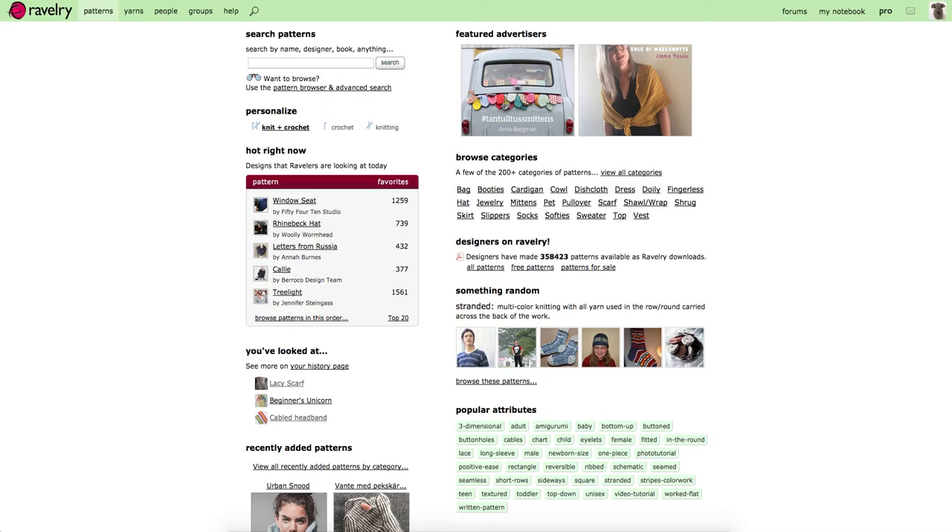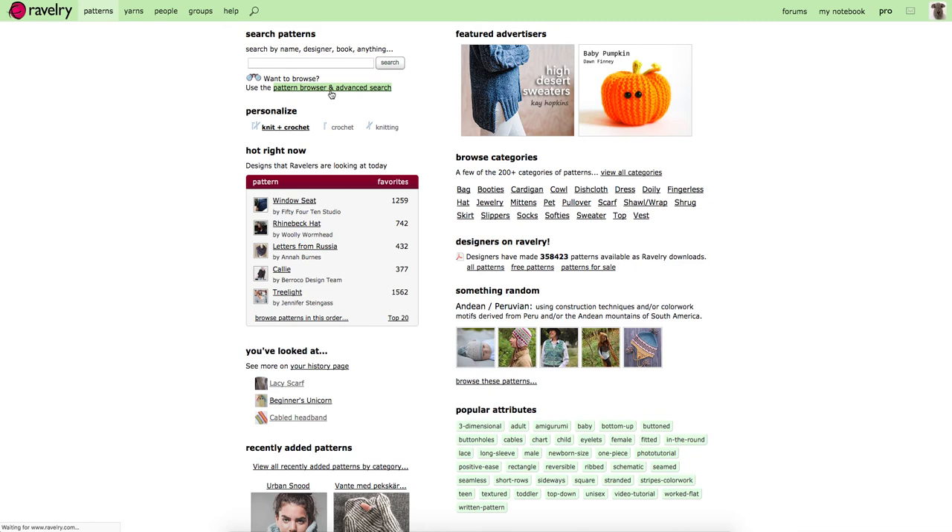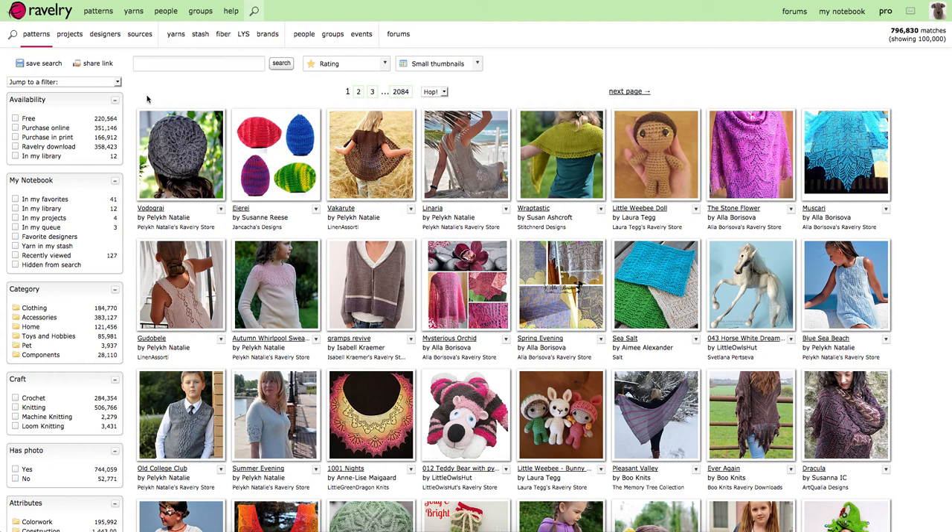The next thing to do is go to Ravelry.com. Ravelry has an excellent search function. If you click on Patterns, then go to Pattern Browser and Advanced Search, we can search the patterns in Ravelry without even knowing what we want to make. You can use all these filters to narrow down your needs — so we're going to look at crochet.